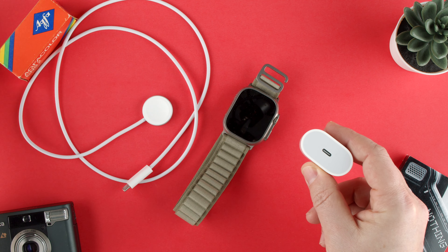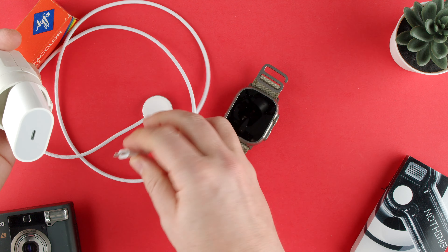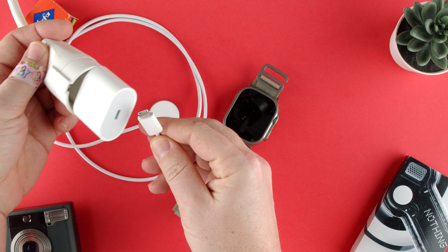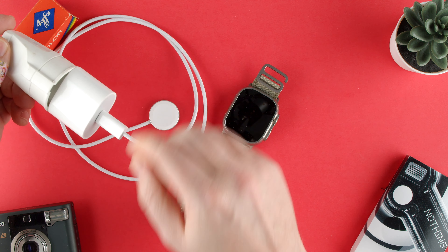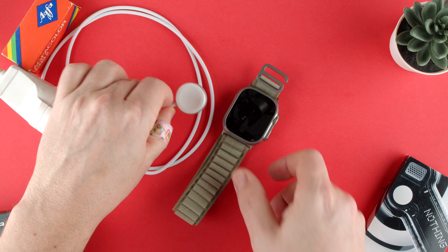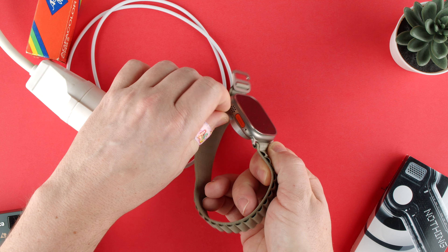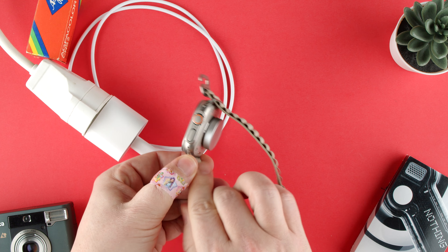One thing to note is the Apple Watch doesn't come with a power brick, so you will need a USB-C power brick. This charger is USB-C, same as the iPhone 15 and some of the iPads. You can use an Apple brick, or a Samsung or other brand — that's fine.